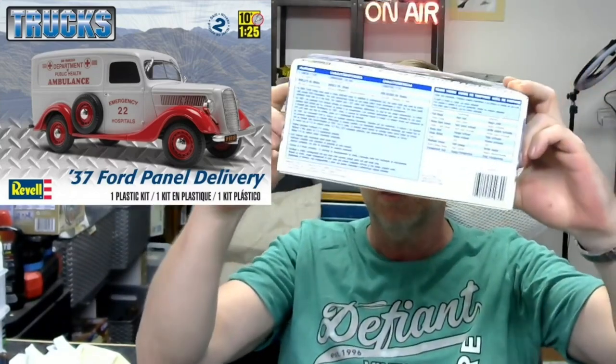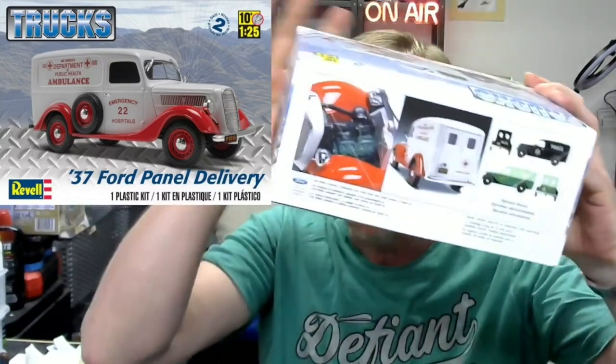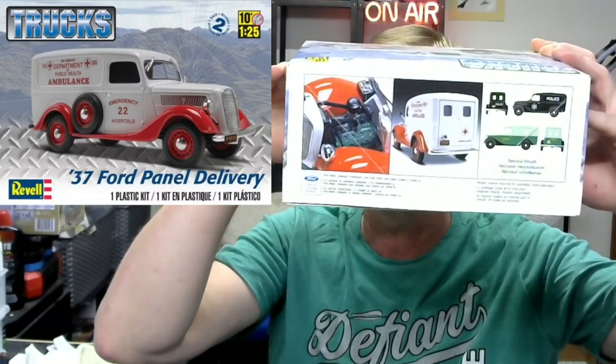On the side of the box it tells you it has 110 parts - not part-heavy - around about seven to eight and a half centimeters in length. It tells you a little bit about the Ford trucks, has the Revell color callout, and a couple of alternative models you can build. If I remember correctly, they have decals for each of those versions.